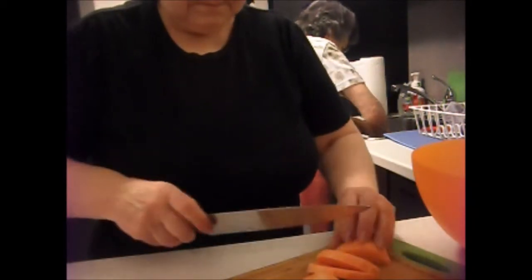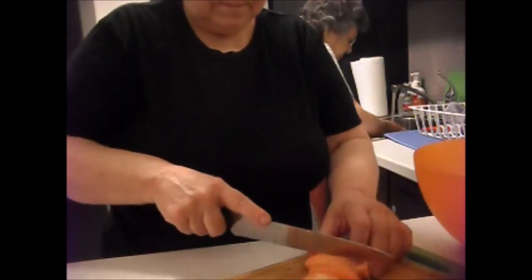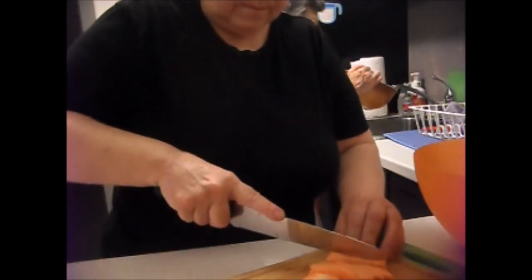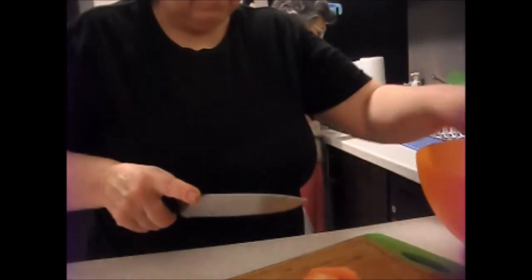So this looks better. This is the size so you can make it in the oven. This is my favorite — it's okay. I like this bigger one.